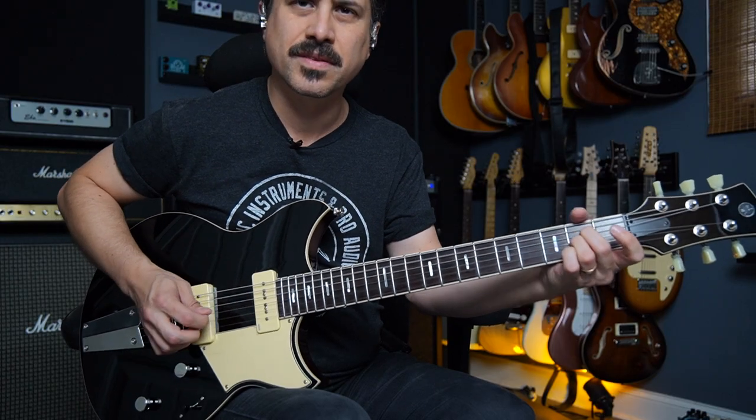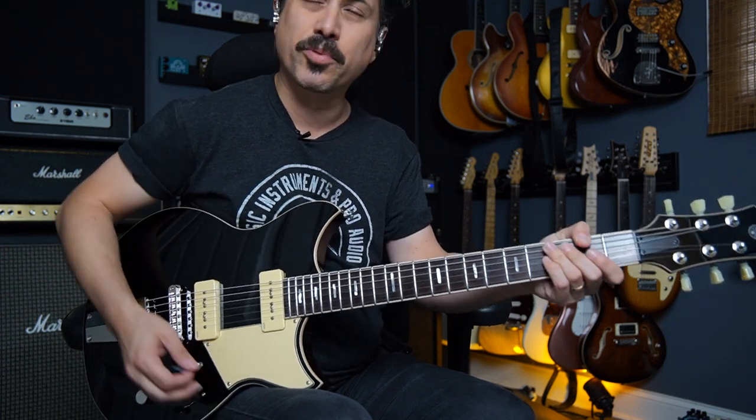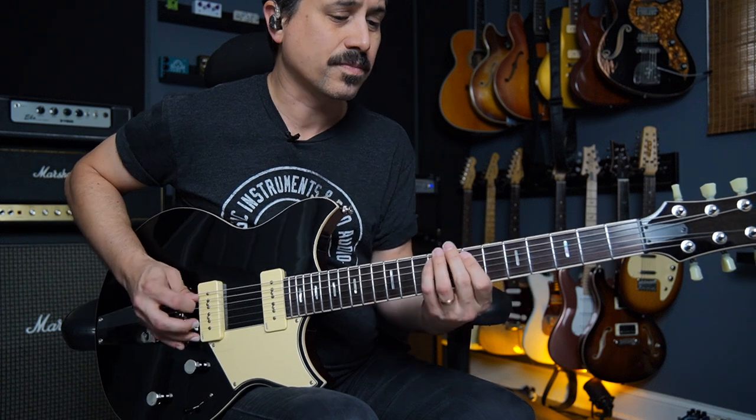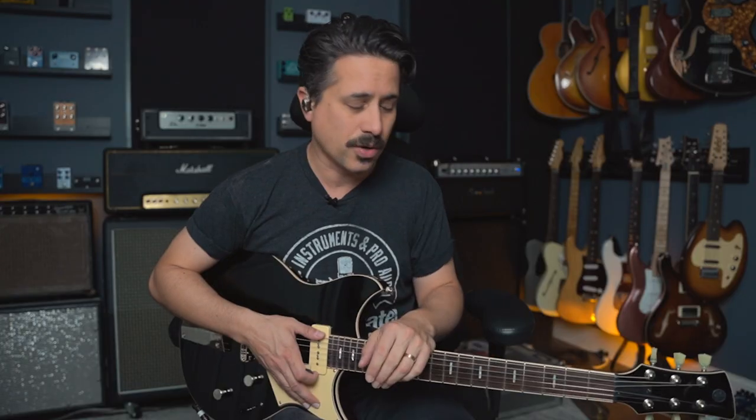In the middle position — great chime. And then the bridge has a definite single coil quality. This is sort of a middle-of-the-road P90 guitar with a lot of options that still sounds like P90s. Let's check out another P90 guitar — we'll play the same blues track and hear how it stacks up.